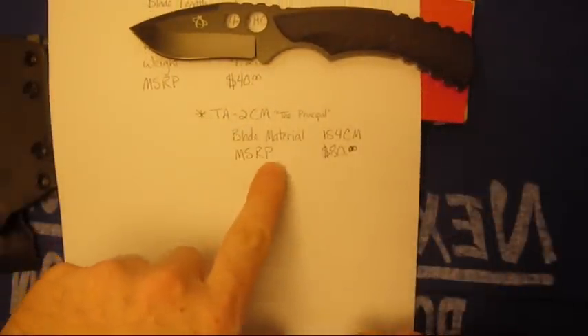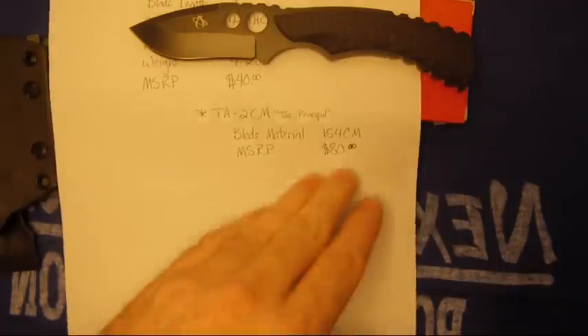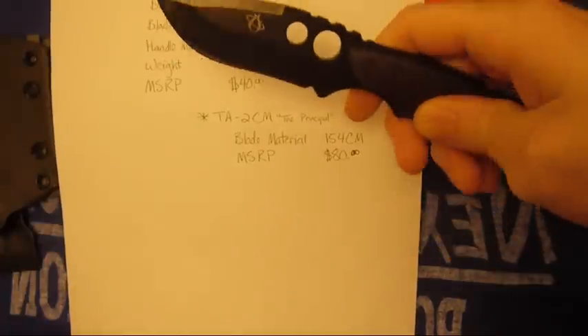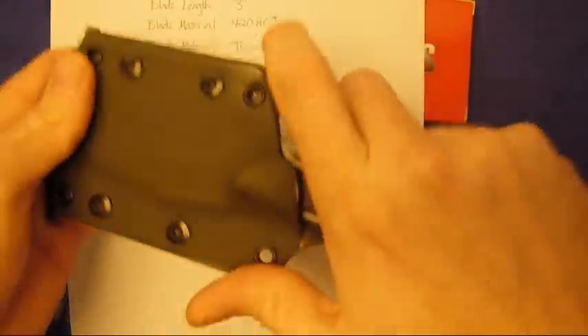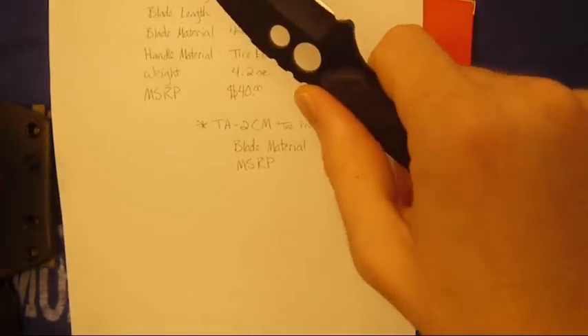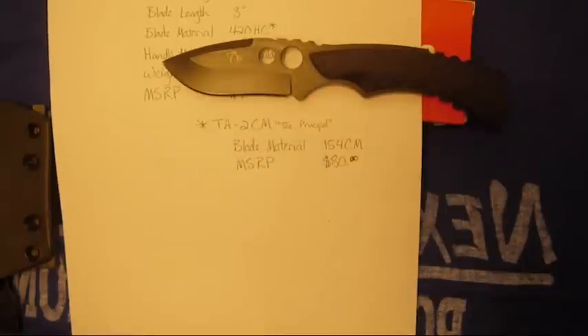They offer a 154CM version that doubles your price — you can probably find it for $40 or $50 on Amazon. I didn't look, but I might get it in the future. I'm very happy with this knife. It's a nice size, good weight and heft. EDC would be pretty ideal for this. I use it backpacking. So yeah, there you go. Have a good day. Bye.